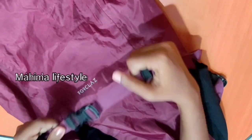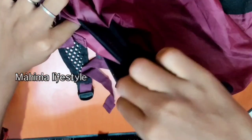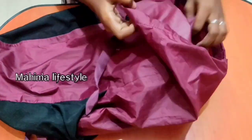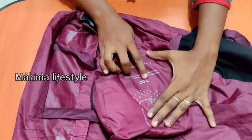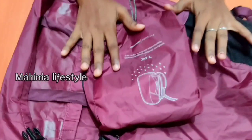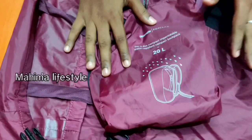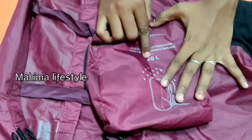We will start the belt on the side. We will start the water bottle holder. This is actually 20 liters. It is 20 liters. School bags are 30 liters, but this bag is 20 liters.